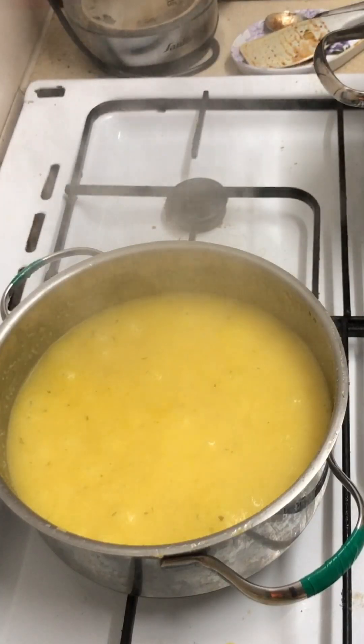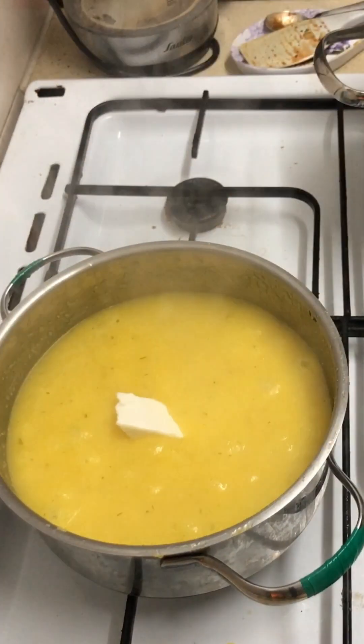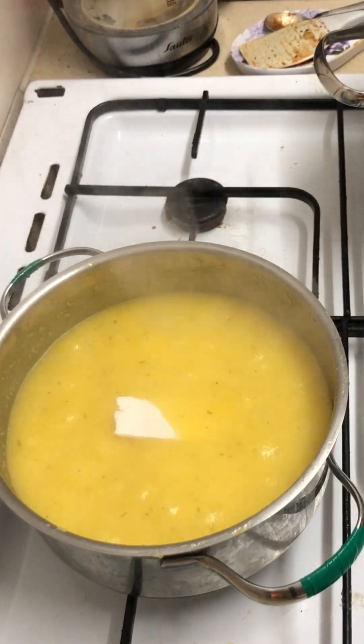Hey guys, I'm just waiting for everything to cook - it takes about half an hour both for the polenta and for the bolognese to get all the lentils nice and cooked, so it's just a waiting game. When the polenta is done, it's thick and tender, the grains aren't gritty anymore. You add a nice heap of dairy or non-dairy butter - this was non-dairy butter because it's a pareve pan - just to make it nice and creamy.